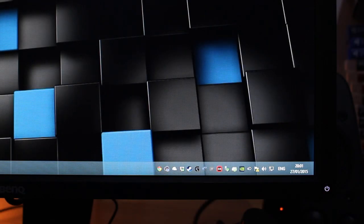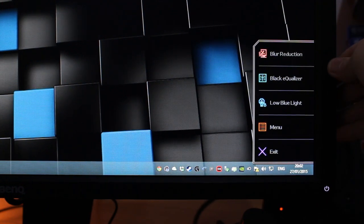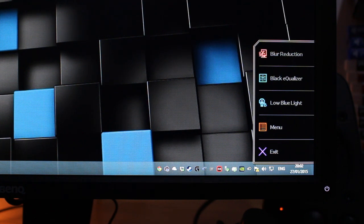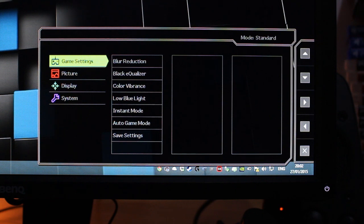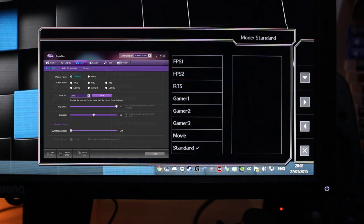Straight off the bat, going into the OSD — I've customized the top three buttons: blur reduction, black equalizer, and low blue light. You can customize these top three keys to whatever you use most often. Low blue light is a f.lux alternative that tones down the whites and adds a slightly yellow tone. Black equalizer brightens those dark areas so you can see easier, particularly useful in zombie games and Counter-Strike dark corridors. Blur reduction inserts black frames to remove all ghosting at the cost of slightly increased latency. The only thing I changed out of the box was going into picture and dropping the picture mode from FPS1, which was a little washed out, down to standard.